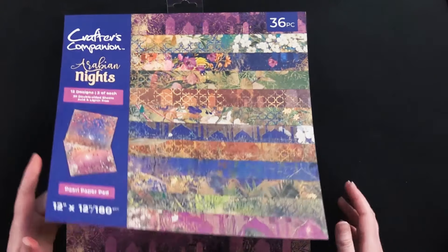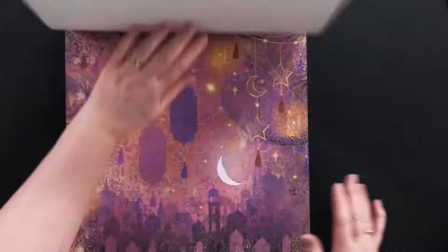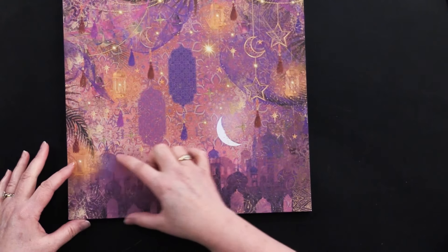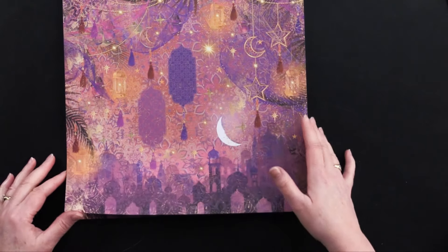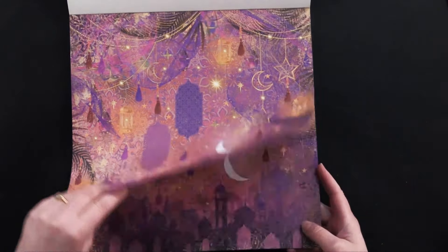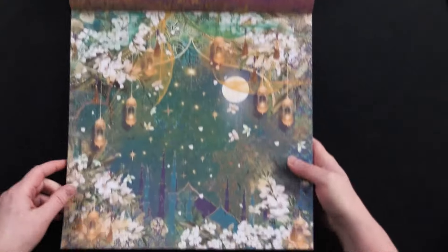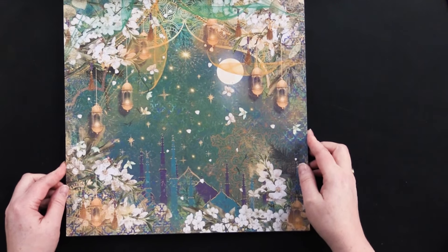Let's take a flip through — 36 pieces and you're getting three of each design. They're of course double-sided. Look at this beautiful one with the oranges, the purples, the pinks, the cityscape right there, the moon, the tassels, the draped pearls. It's gorgeous. And on the back of that one, this beautiful sort of mosaic tile pattern. Look at the greens and the golds and the teals on this one. Amazing.